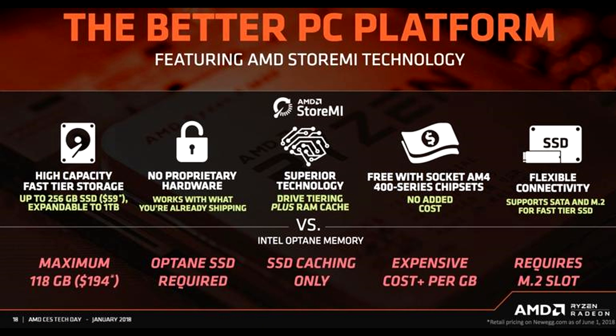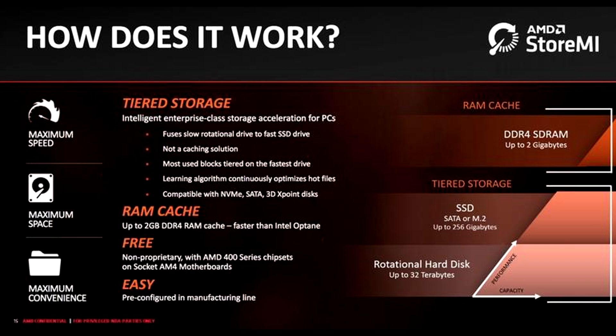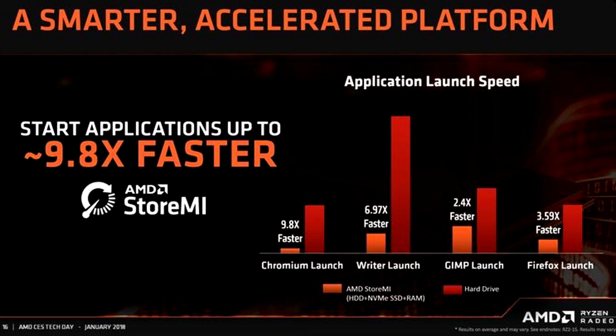The B450 also gives you the StoreMI feature, which other lower-end chipsets won't have. I'll make a separate video about it — it takes your RAM, SSD, and regular hard drive and combines them together to really give you a boost in loading times.